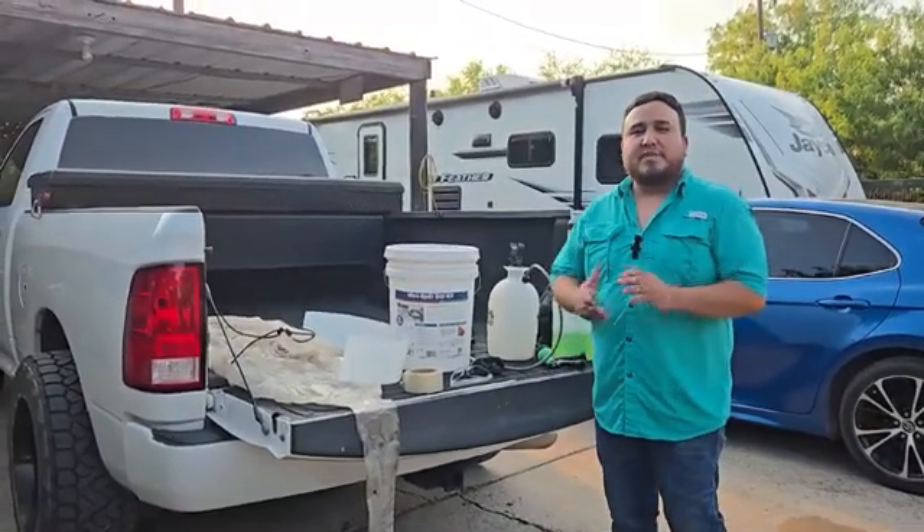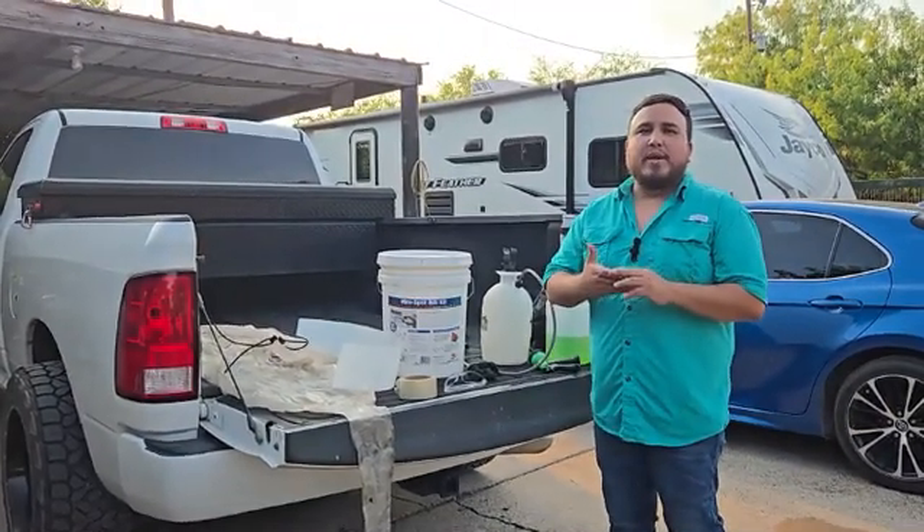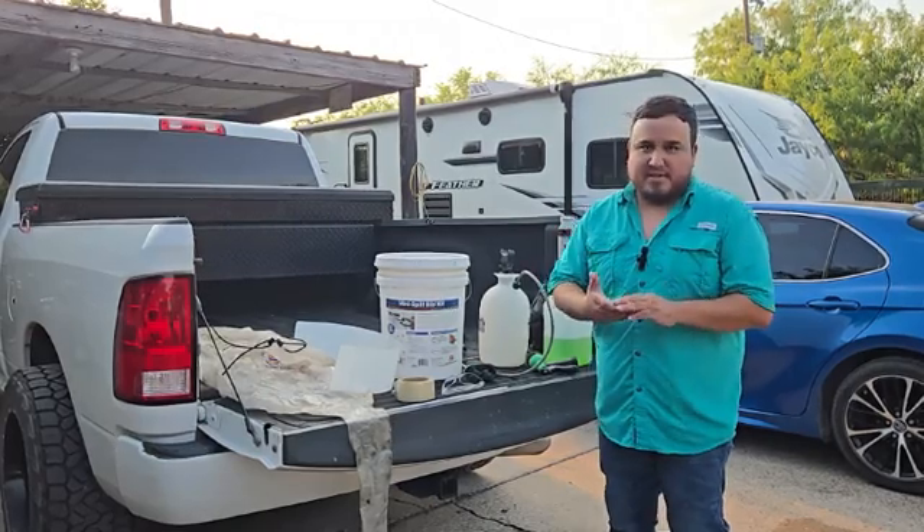Hey guys, welcome to the channel New Generation HVAC. In this video, we're going to go ahead and go over how to give proper maintenance on an indoor coil for a mini split system.